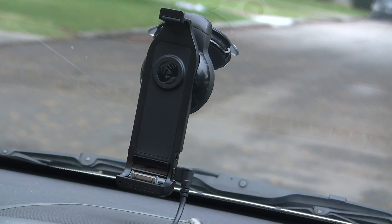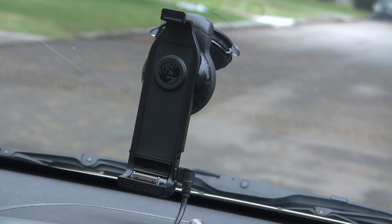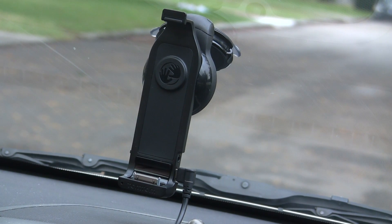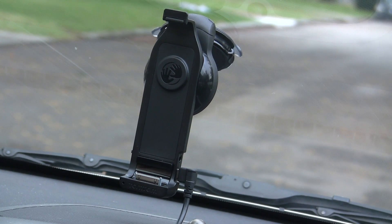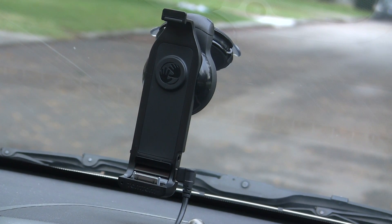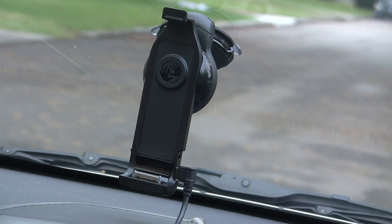This is a demo of the TomTom car kit for the iPhone using the Navigon software. I bought Navigon when it first came out and a lot of folks like Navigon — it has great reviews and it's a great piece of software. Then the TomTom mount came out and there were a lot of questions around the included GPS chip and whether it works with Navigon.